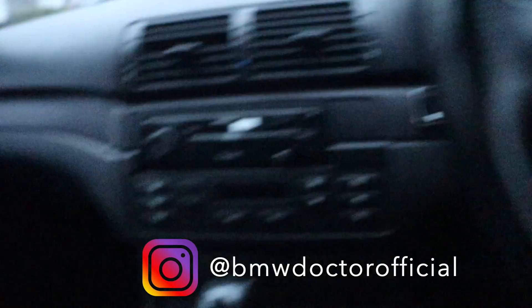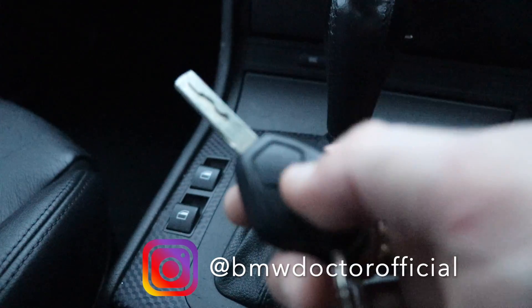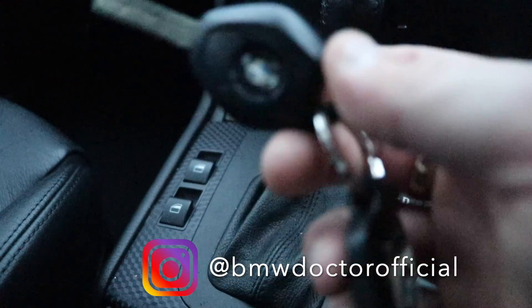You can also do it the other way: insert the key in the ignition again, turn it to position one five times, and then hold the unlock button and press the lock button five times as well — that will also program it successfully.